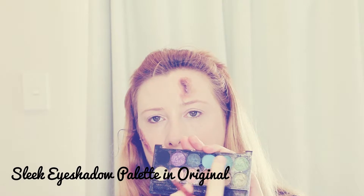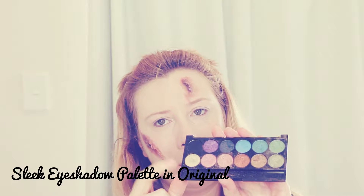I want to make myself look a little bit infected, so I'm going into the Sleek eyeshadow palette in the Original range and using the green and yellow colors to create more of an infection look — where the skin looks like it's dying.